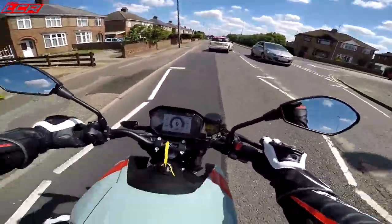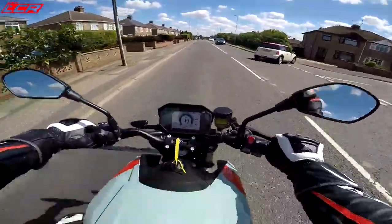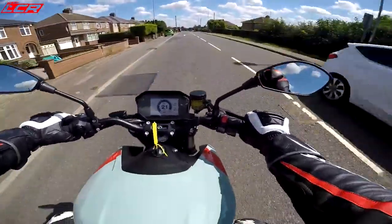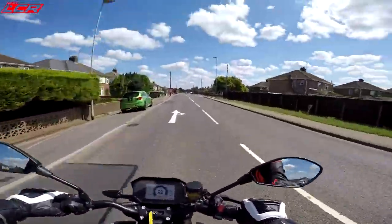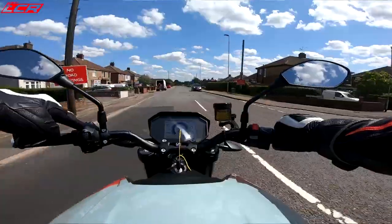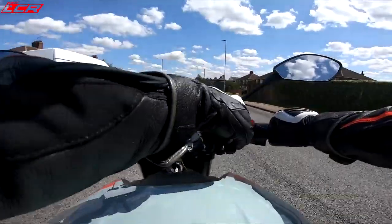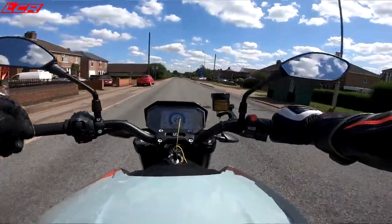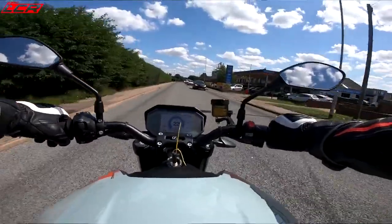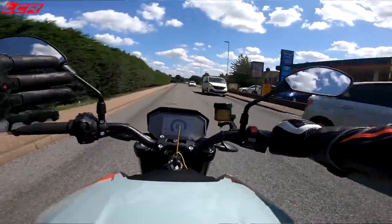Just getting used to not having to change gear. It's very civilised, incredibly civilised. It's actually got a bit of an Aprilia feel to it — that is Aprilia switchgear, so is this. There must be some involvement with Aprilia in the building of these, which is no bad thing.